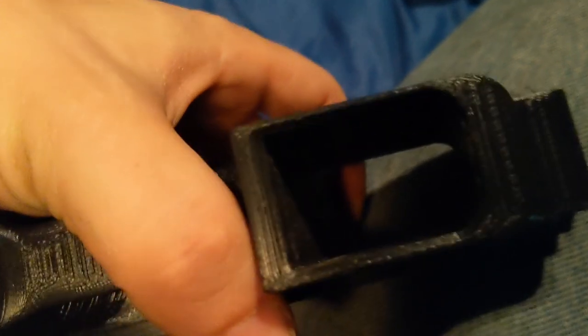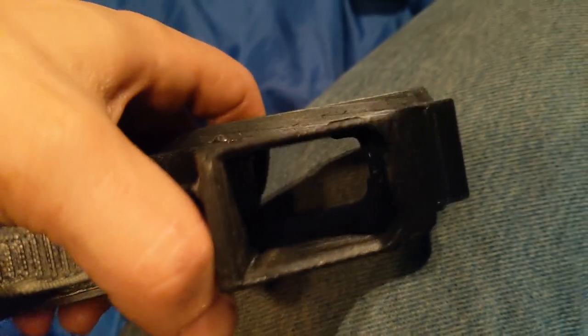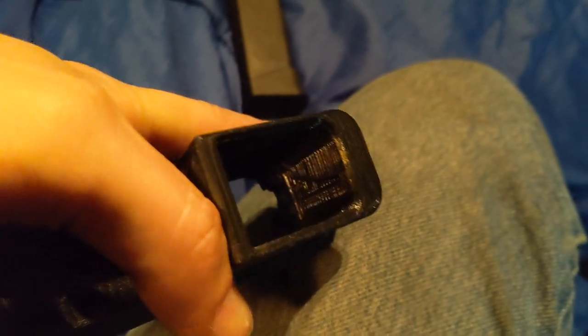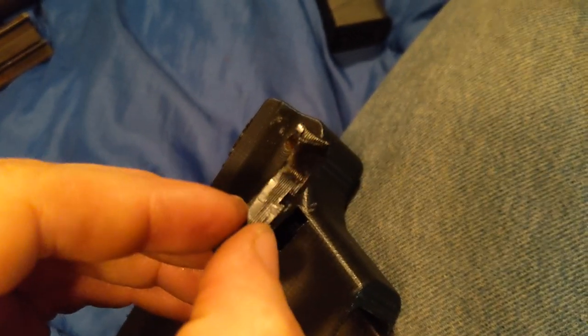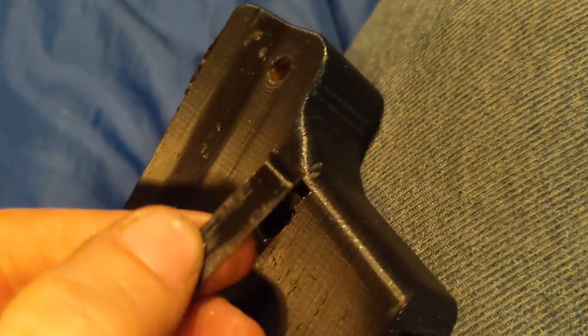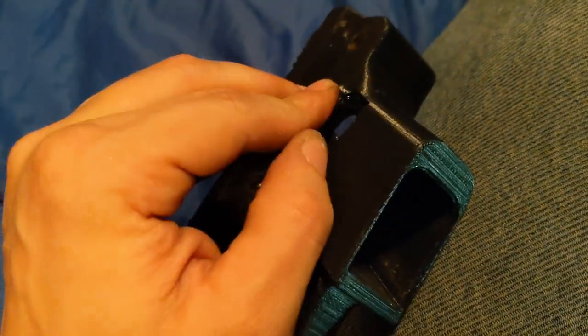It works just fine. You can see in the mag well there where it goes — it doesn't move around at all. I'm missing the spring for the mag catch. I had to cut out that part on the mag catch. This is a 3D printed mag catch — I printed it at lower resolution with a bigger nozzle, but it worked. It does the job. I just need to make a spring for it and put that in there.